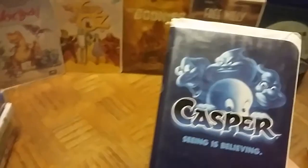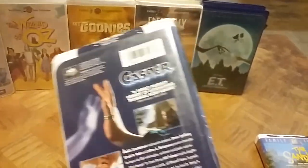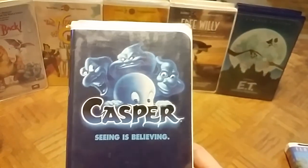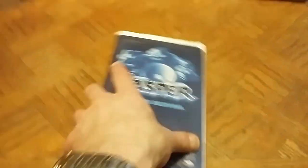Here is a MCA Universal release — Casper: Seeing is Believing. I actually have an empty Casper case with no tape inside; turns out it had Pooh's Grand Adventure inside instead, from a family member. But this one is the real deal — I've always been a big Casper fan from the original cartoons, so I had to get this clamshell.